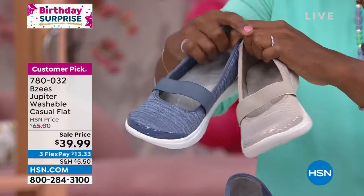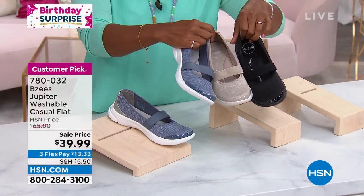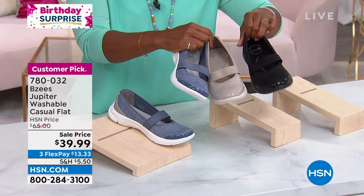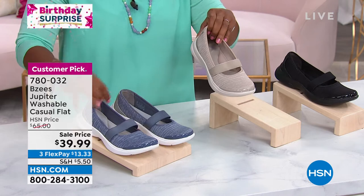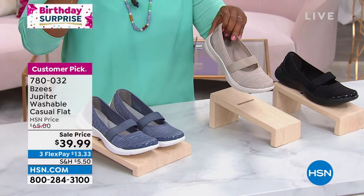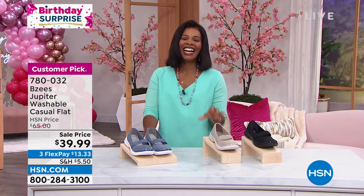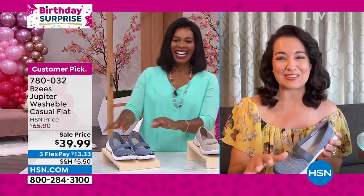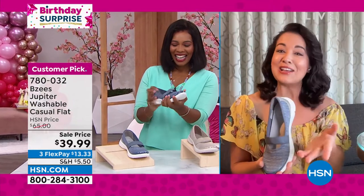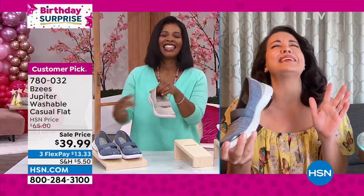This one is already a customer pick, it's item 780032. April had on heels last hour — when she slipped these shoes on, her feet audibly said 'finally, thank you.' I don't know how you do it standing that long in heels!